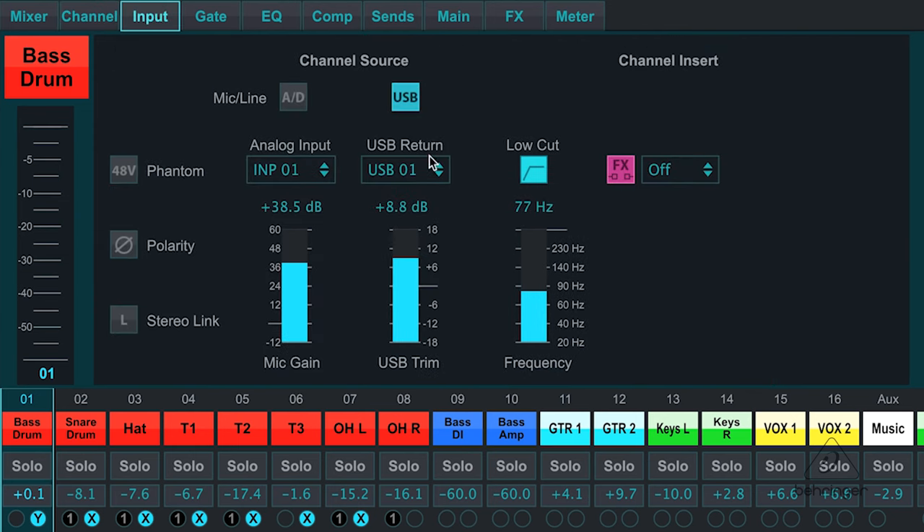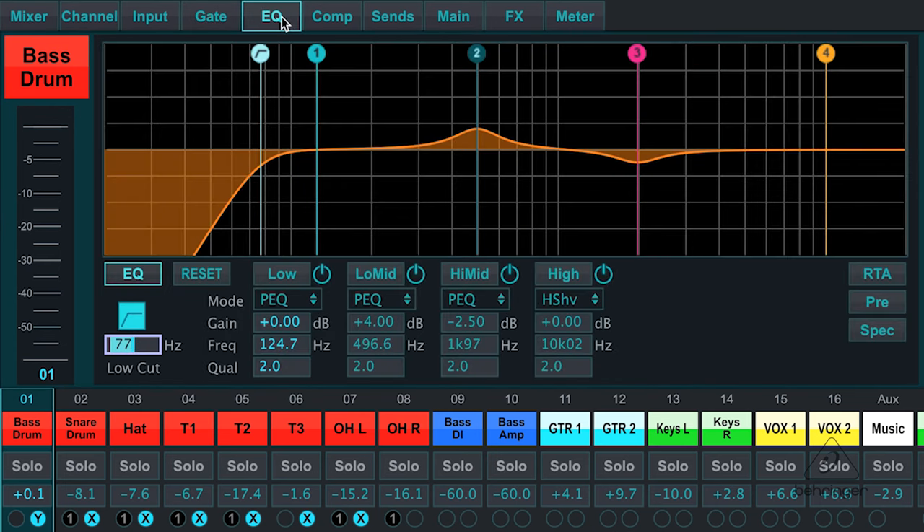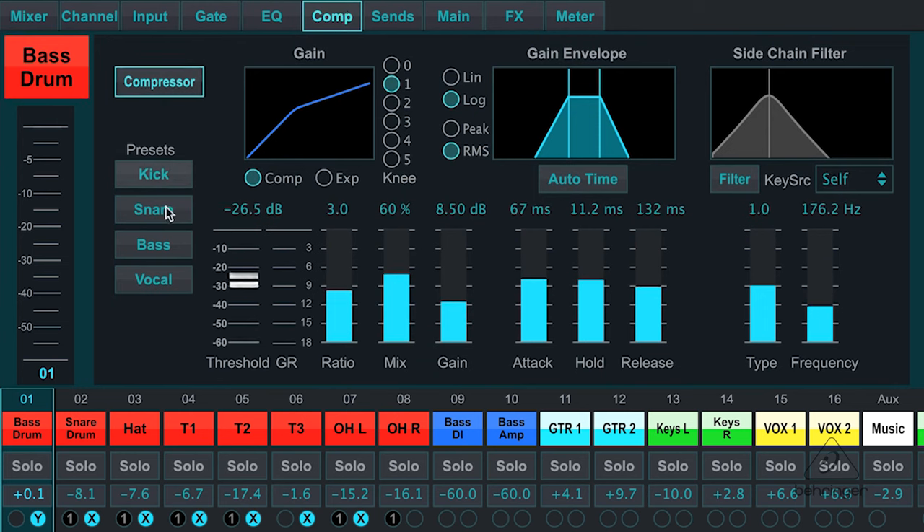I can go here and here's my input gain. Next up is a noise gate where I have some actual presets that I can use, and I can control my threshold, my attack, hold and release time. Then I can go to the EQ section. I have four different bands of EQ here that I can use, and I also have a low frequency roll-off. The compressor is dialed in as well with presets, and I can adjust all the feature sets of the compressor.